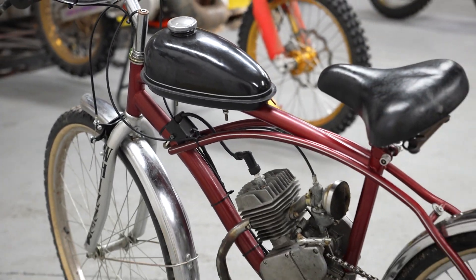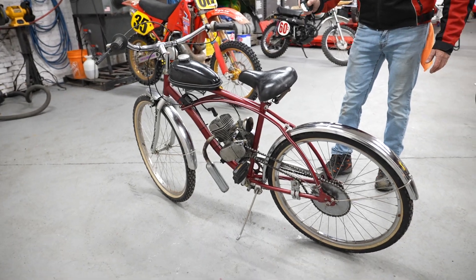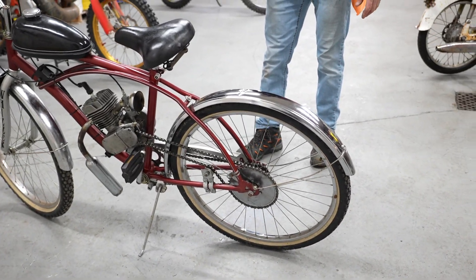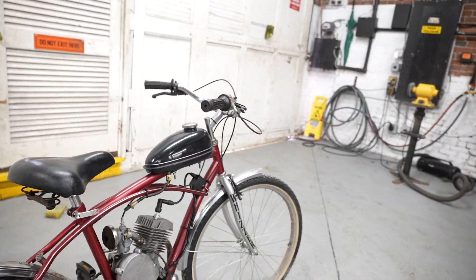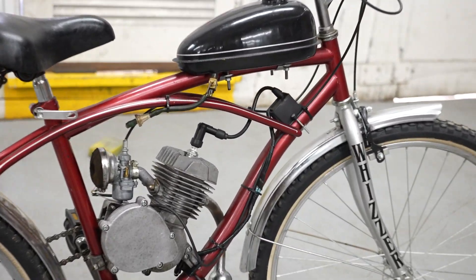Super simple, easy thing to work on. Basically a little tiny piston port motor, not much to it, chain drive, not much in the way of electronics. Just put gas in it and clean the carbon. She should be ready to go.